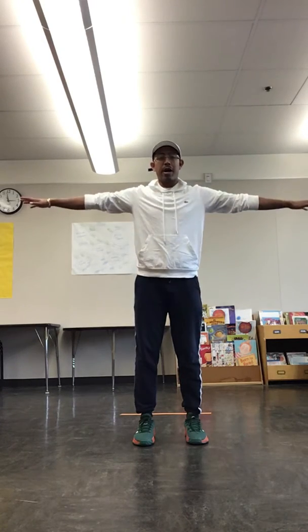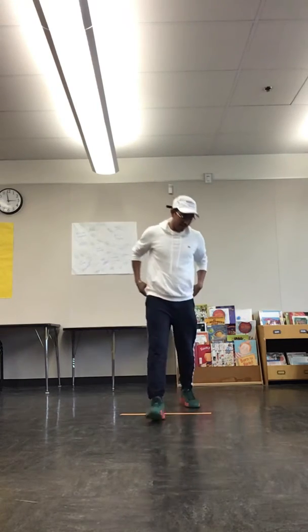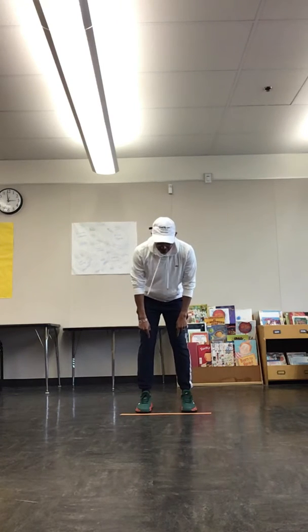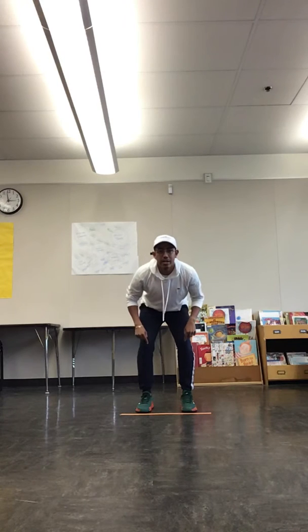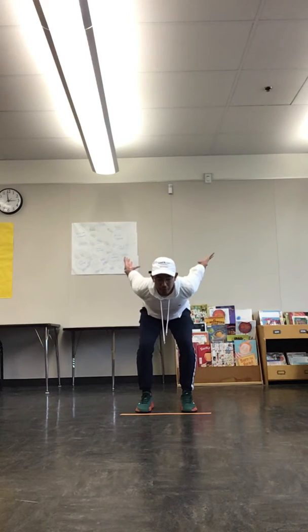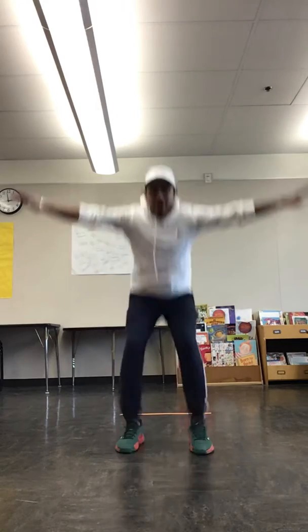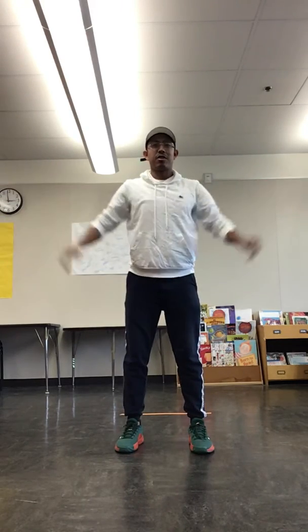Arms can be here or they can be out. So again: shoulder width apart, feet behind the orange tape or any obstacle you place on the floor. Knees slightly bent, arms back, before jumping moving my chest forward, arms forward — stick the landing, just like so.